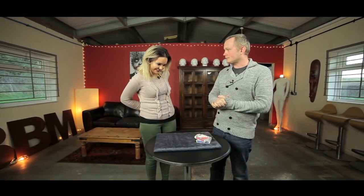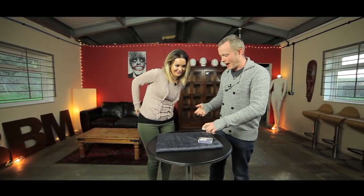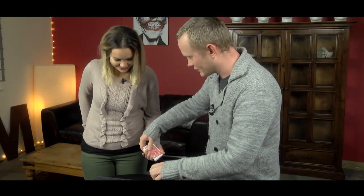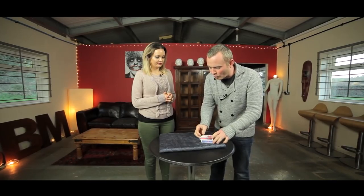Whenever you're happy that the cards behind you are mixed up, we're going to take the top three cards and put them into a pocket. Just tuck them into your pocket. I'll take the rest of the cards back and pop them into the box. I'm not going to look at a thing — they'll just go straight in there. That is all your hard graft done and dusted.